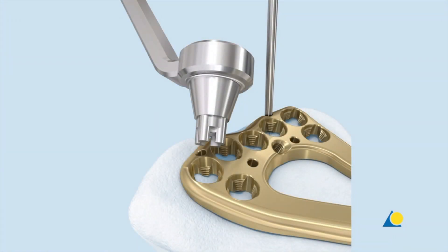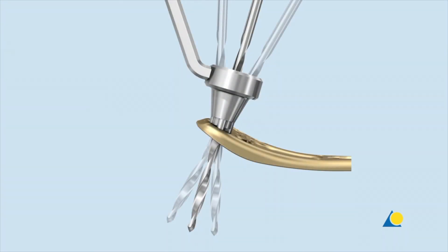To drill off-axis holes at the desired angle, the funnel-shaped end of the universal variable angle locking drill guide is used. The drill guide tip is inserted coaxially into the cloverleaf design of the plate hole. The tip of the drill guide must remain fully seated in the plate hole while drilling. The funnel of the drill guide allows the angle of the 1.8 mm drill bit to be varied as much as 30 degrees.